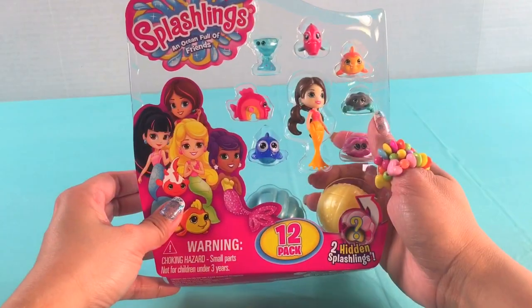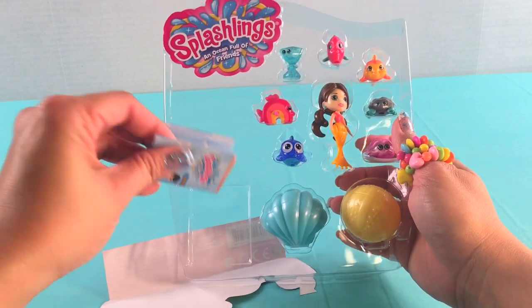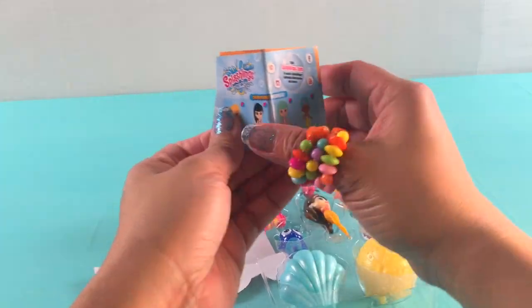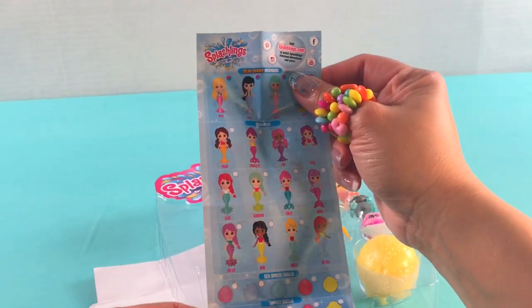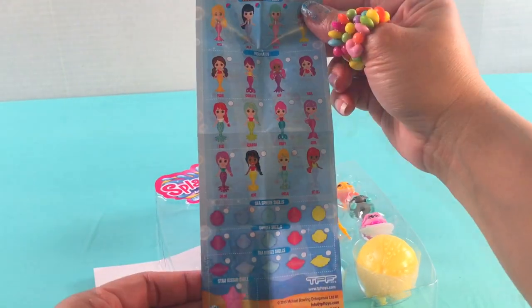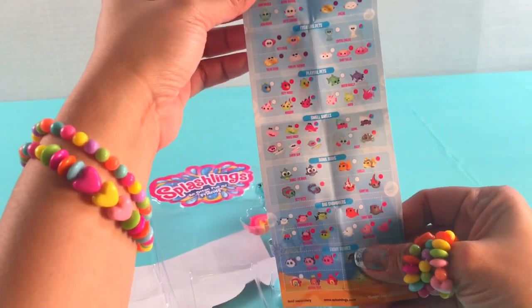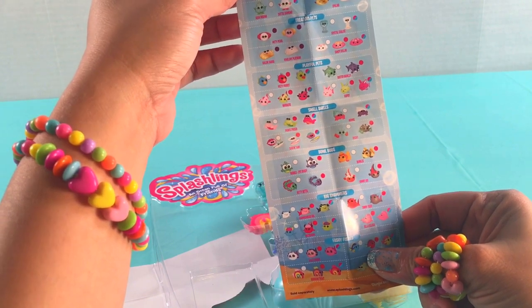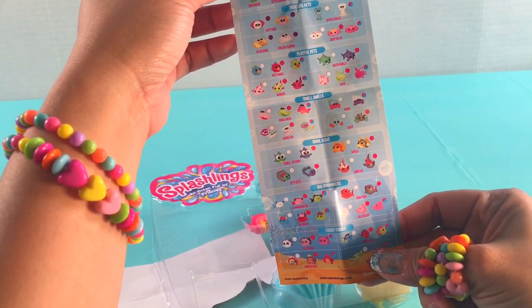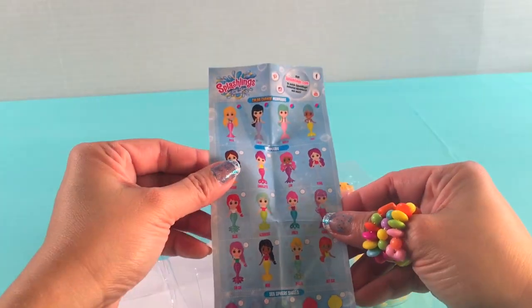We got your box open! First you need to take a look at this insert. So all the color change mermaids, the sea sphere shell, all the other shells are on this guide, as well as gems and pets and other buds and swimmers.